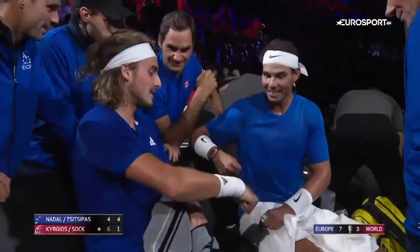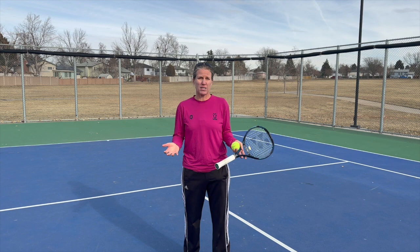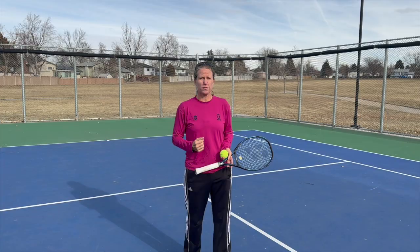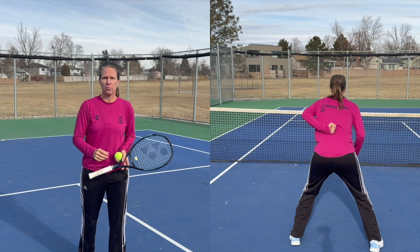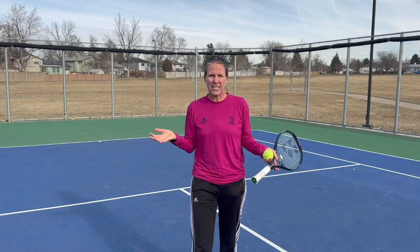The other reason is they can be really complicated, because you're actually making two calls as the server's partner. You're telling your server where you want the serve to go, and then you're also telling them what you're going to do — whether you're going to stay, whether you're going to fake, whether you're going to poach. So you're communicating two things, and you should be doing that before the first and before the second serve. That's a lot of things to communicate if you're newer to doubles.